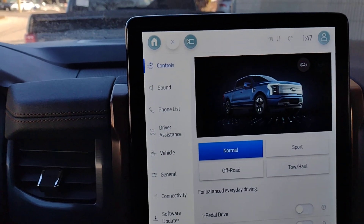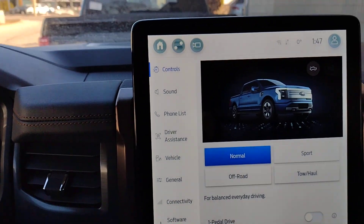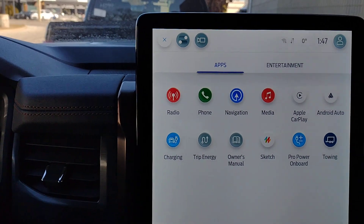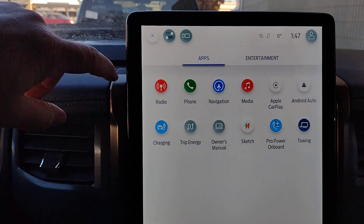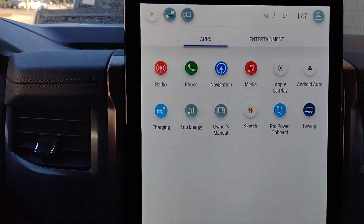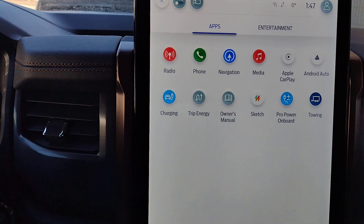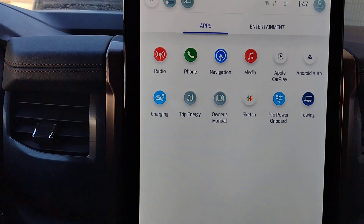In the center of the vehicle we've got the nice big screen. We can go to our home screen, which gives us choices on apps and entertainment — whether it be radio, phone, navigation, media. The vehicle is equipped for Apple CarPlay, Android Auto, and charging. The owner's manual is even built right into the vehicle.